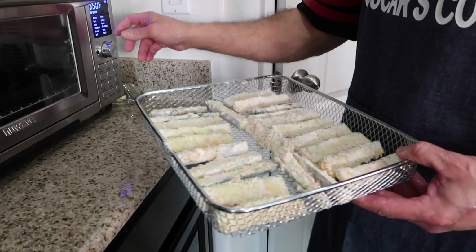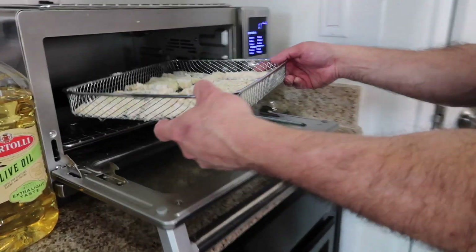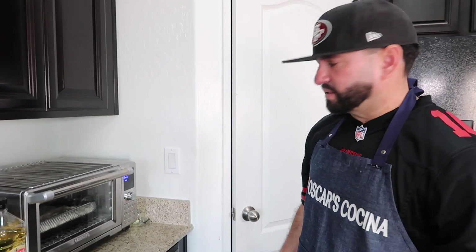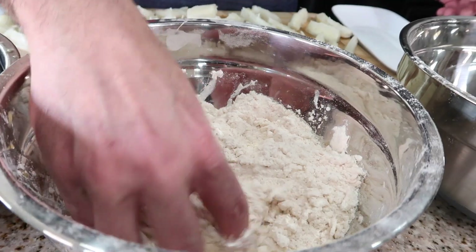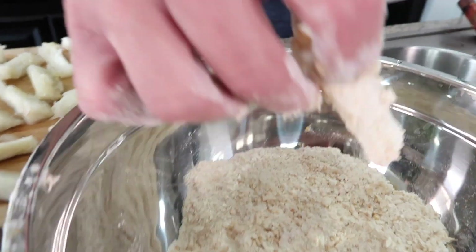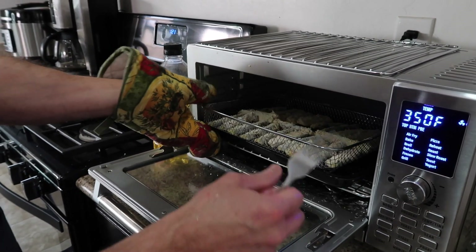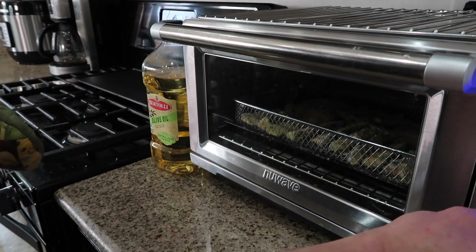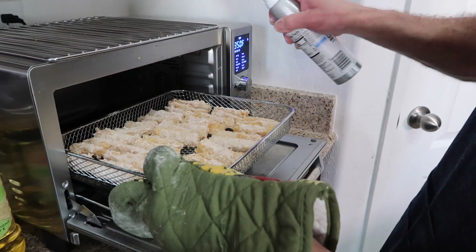Put three to five pieces in at a time: use one hand to get it wet in the egg, then with your other hand take it out dry, coat it in flour, then breadcrumbs. Set the air fryer to 400 degrees — it'll do the cooking by itself and stop automatically. It takes about seven minutes on each side, so flip it over. Once it stops, flip it — it's already nice and crunchy. Let it go another 10 minutes at 400 degrees.